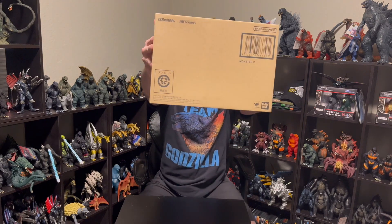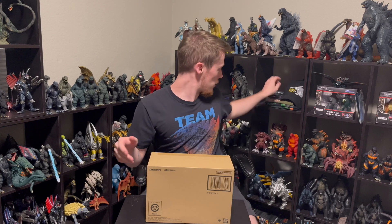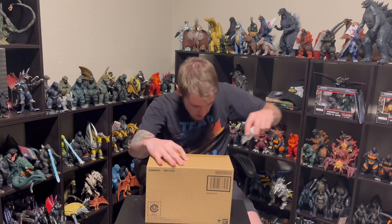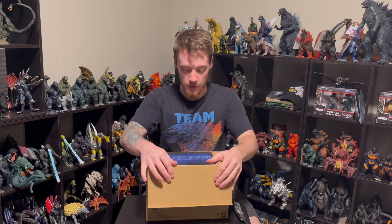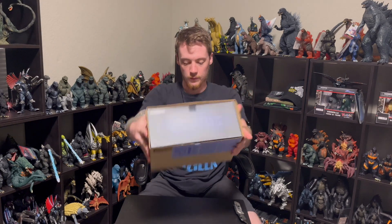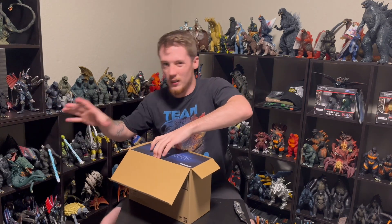You do have the cool clean front, and we just got to pick our battle. Let me cut through this tape here — try to carefully open this up. First thing you see: Monster X. Pretty awesome, definitely stoked for this figure.